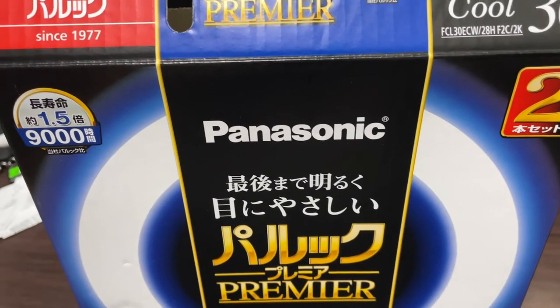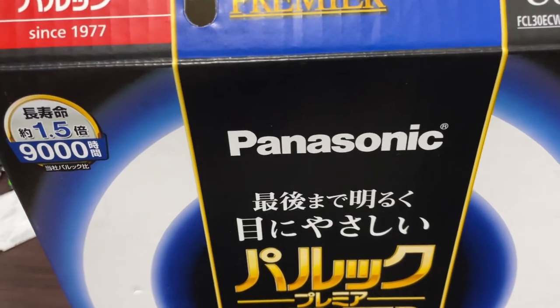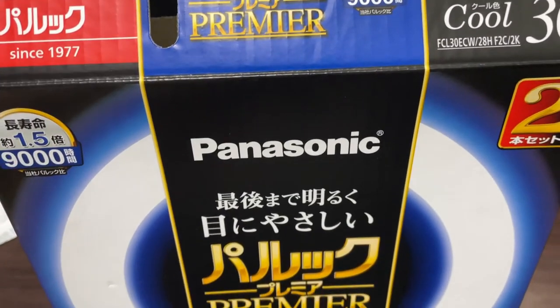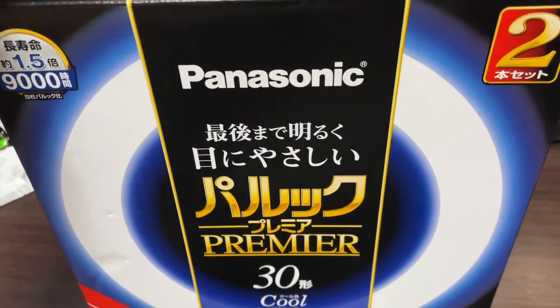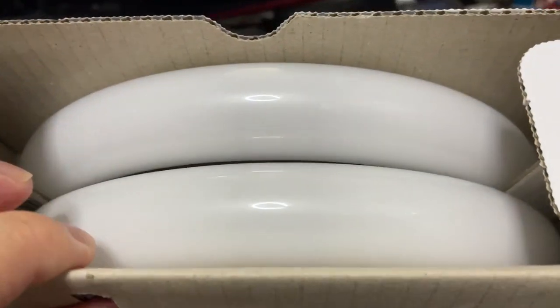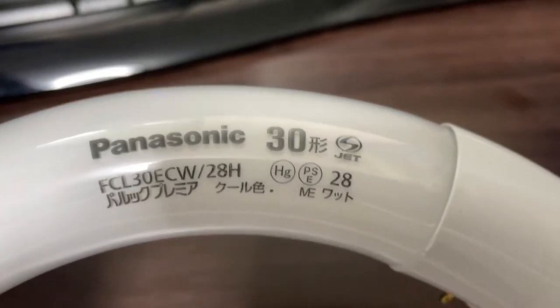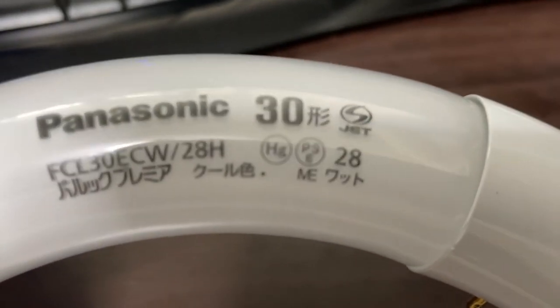Let's go home. I've got two light rings for the price of one. If I had bought the Toshiba one it would have cost me 1300 yen, so I bought a Panasonic one. It's a different color but not too much different — two rings, Panasonic 30K, 28 watts.